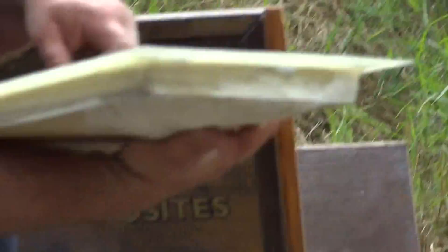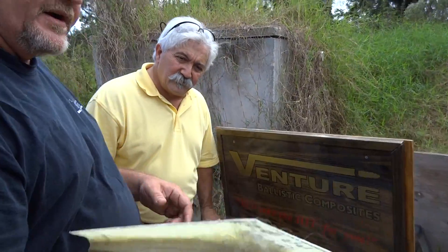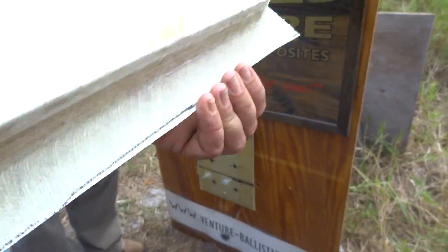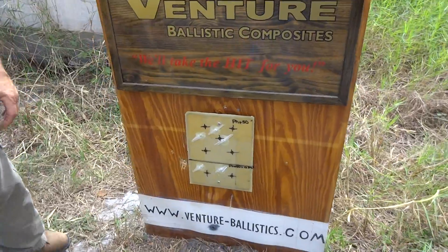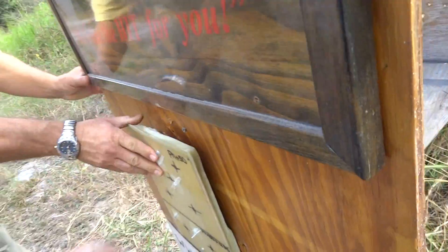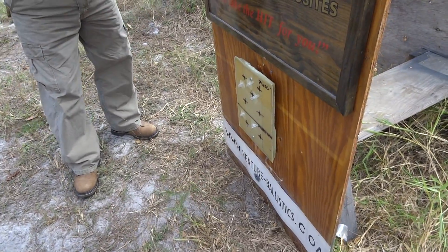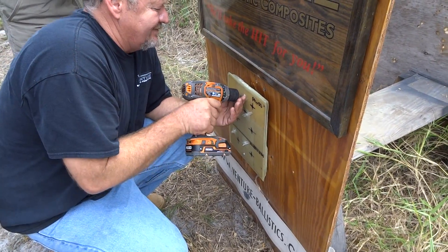This is four layers of phenolic and one layer of soft press. Flip it over. No penetrations. Did you get it? Nice. I don't think this would have penetrated either if the aramid did that well.